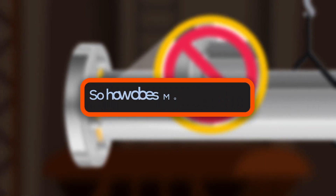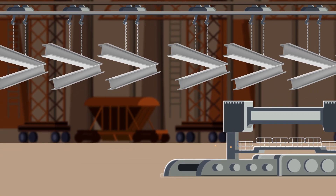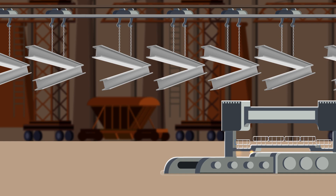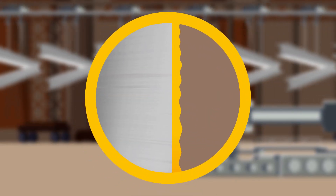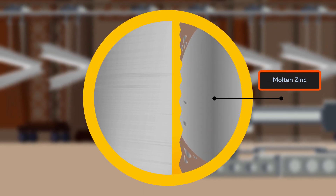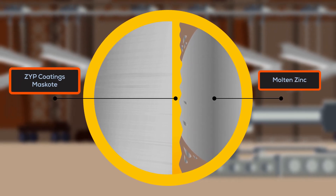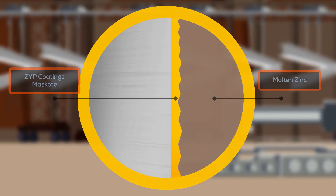How does Mask Coat work? It is a proprietary blend of high-temperature materials. Once applied, dried, and dipped into the molten zinc, Mask Coat forms a tough carbon char that binds onto the metal substrate. This char prevents the molten zinc from penetrating or removing the Mask Coat layer, protecting the underlying steel from unwanted adherence.